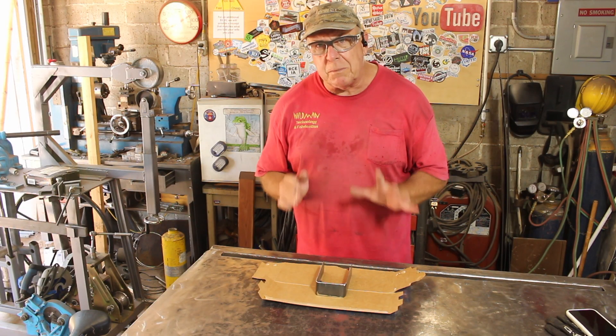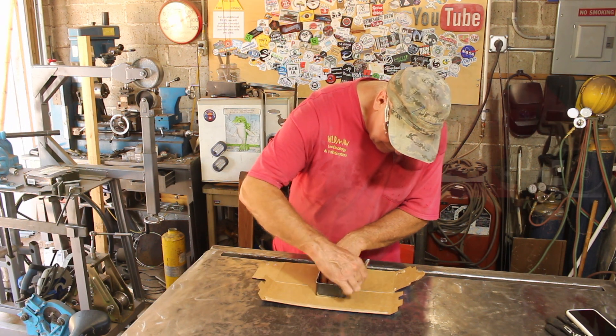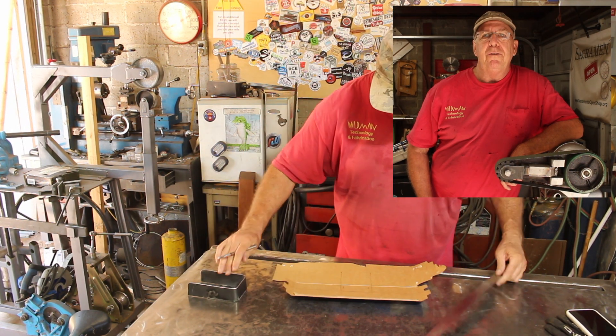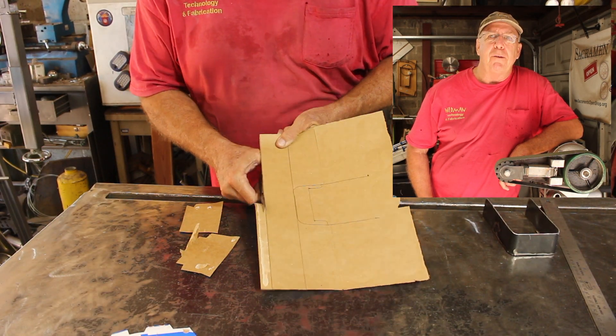Now we're going to employ some CAD — not computer aided design, cardboard aided design. This project is yet another in a very long list that proves you never know what you're going to see on this channel. But if you hit that notification bell, you'll get a notice every time I post something new.